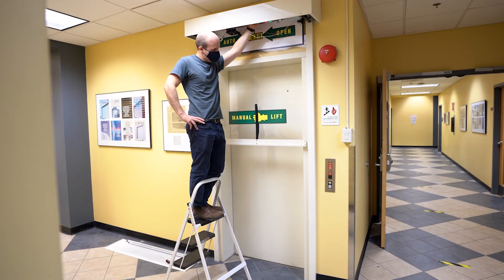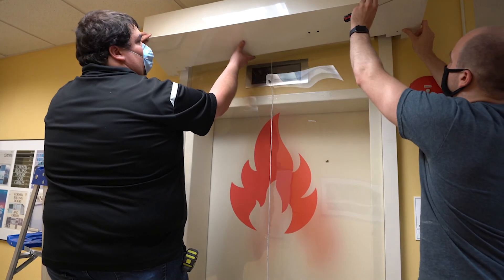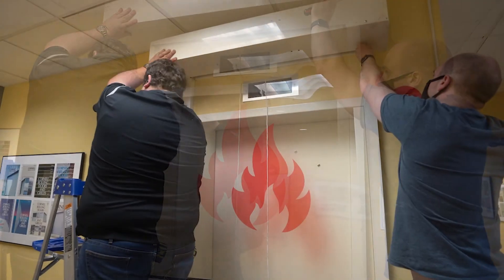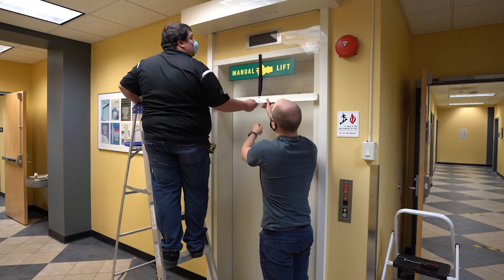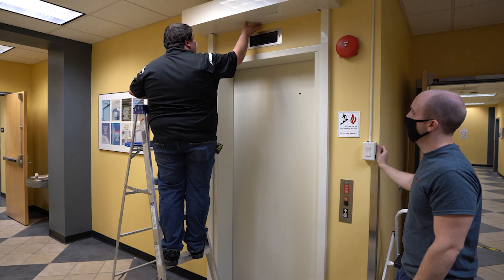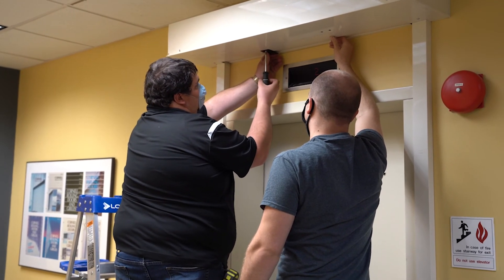Before the hood cover is installed, you may have to adjust the speed of the door using this knob. Once the speed is adjusted, you can hook the open hem on the hood cover over the flange on the hood and install the number 10 fasteners. After operation testing, the last step is to install the installation clip. This clip is provided to hold the door in the open position without power and to hold the door open until the final turnover to the owner.